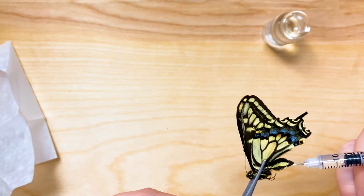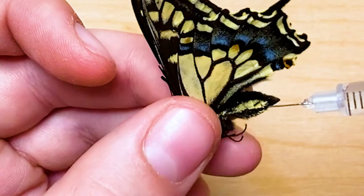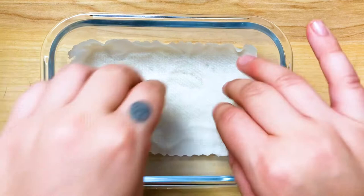Oh, this one I can tell is gonna be tricky - that's okay, I can fix that later.